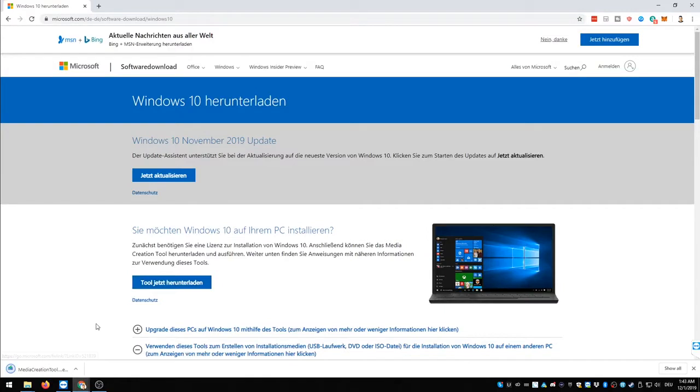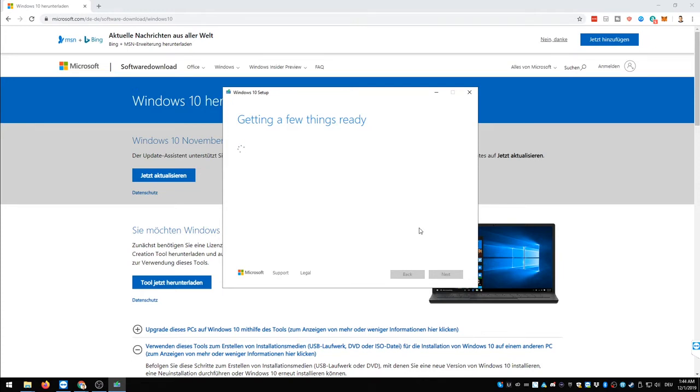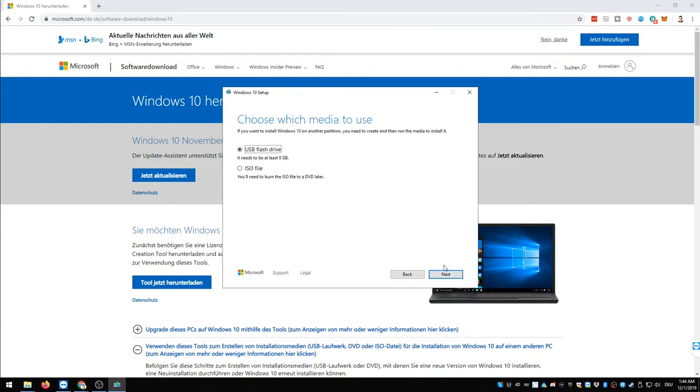Now let's get to the software installation. You'll need a Windows 10 installation USB stick. Go to the website linked in the description below, click on download tool, then choose the second option because you want to create installation media. Click next, then choose the first option and select the drive where you put your USB stick - you'll need an 8 gigabyte USB stick for this. The Windows 10 media will then be created. Of course you need to do this on another computer, not the one you just built, since there's no operating system on it yet.